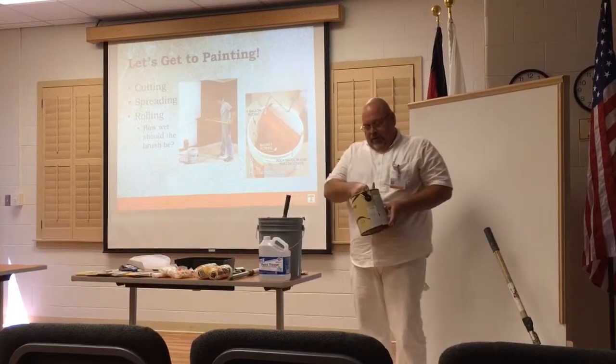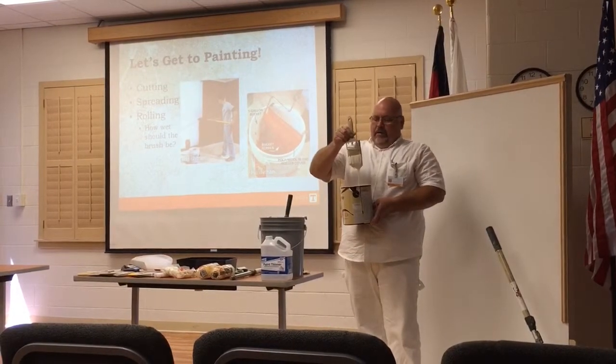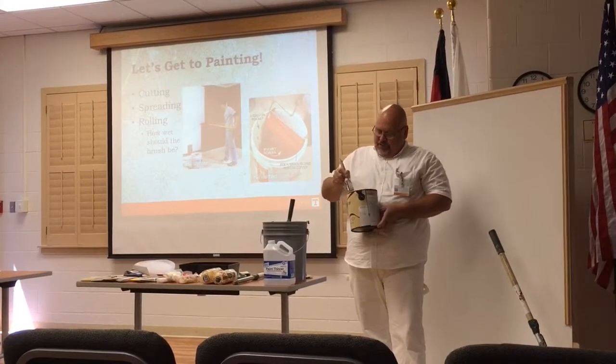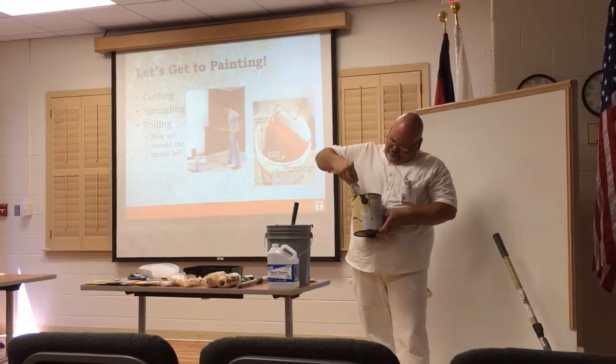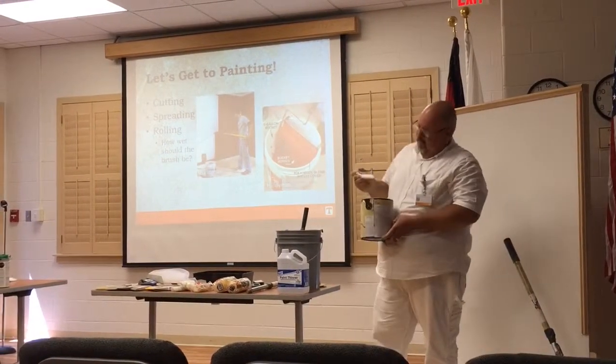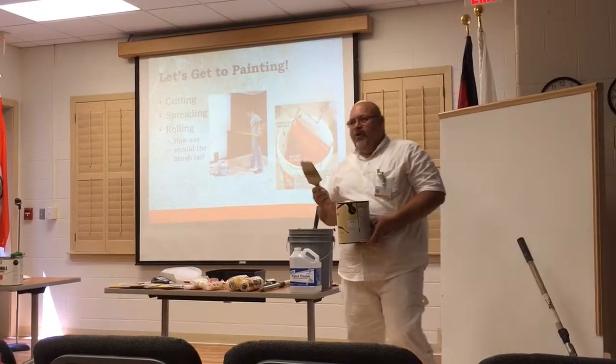I want mine to have some paint on it. A lot of people, after they load that brush up, they'll stand there and go — and guess what? They're putting all the paint back in the bucket again.